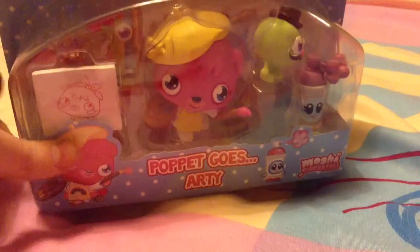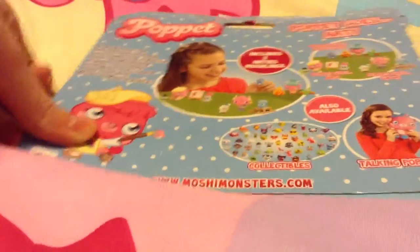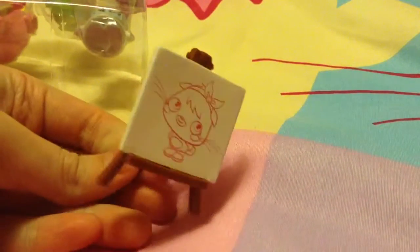Ok, on to our next play set. Here's the front, here's the back of the packet. Let's get these rings out — there's that little bit of paper bag, and then there is this board here.